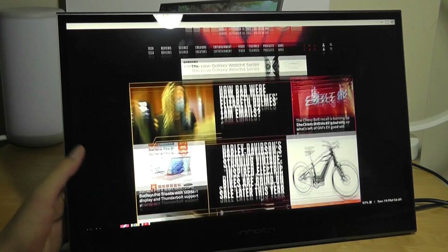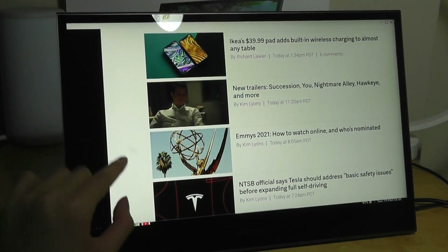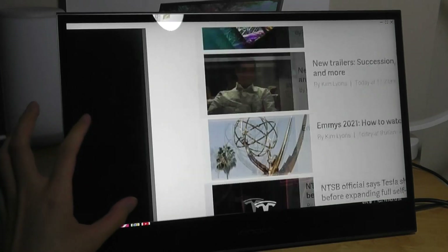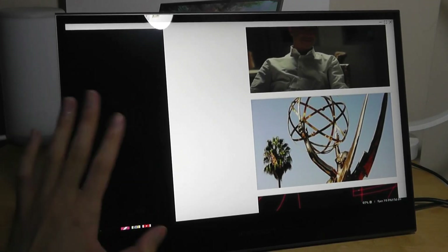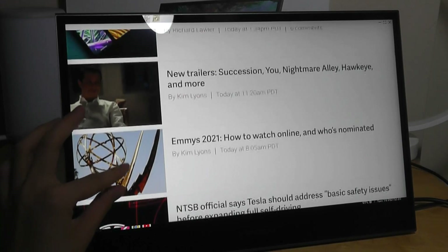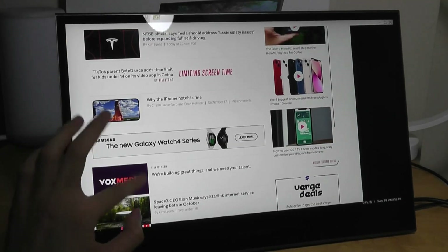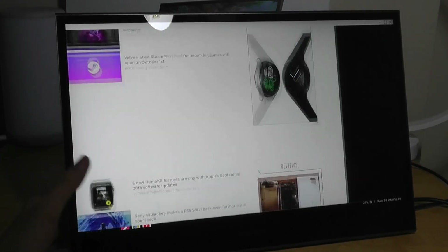Looking at the web browsing experience, you can definitely use this for reading articles. The contrast looks great on the dark edges of the page, even though it's not an OLED display — it's very high quality for an IPS LCD, looking almost completely black. Overall everything is very legible at 1080p, even tiny text details, whether you're reading, doing document editing, or other work — it all looks great.